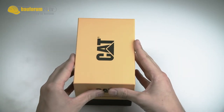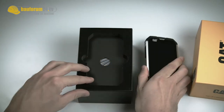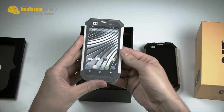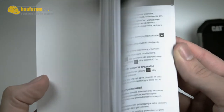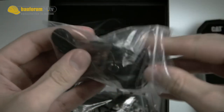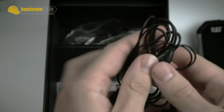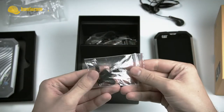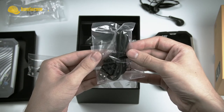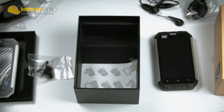Of course we have to unbox it. Here directly the phone — going to put it to the side for now. First we look at the contents. And directly here a quite funny shaped manual. Quite basic headphones with a hands-free function. Spare parts for when you break something. The mini-USB cable. And of course you need power to connect.